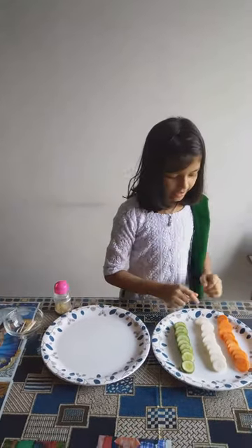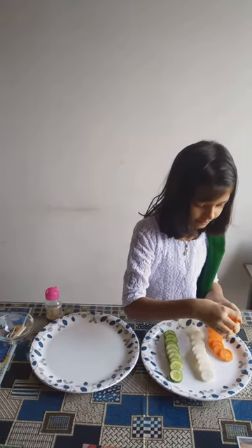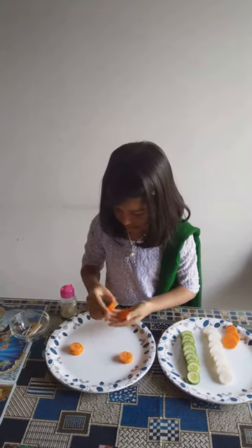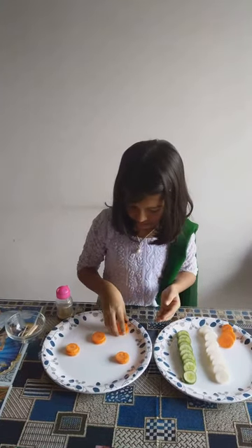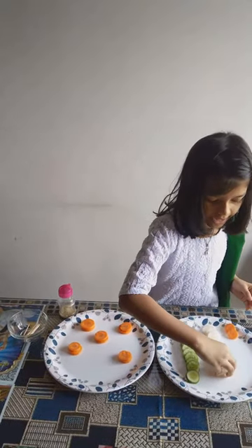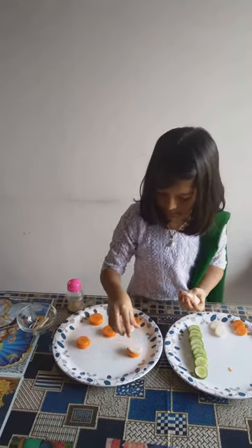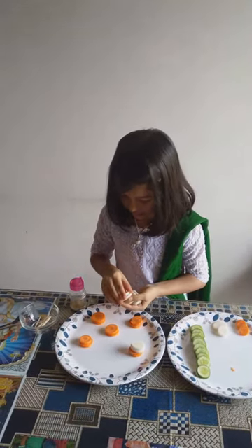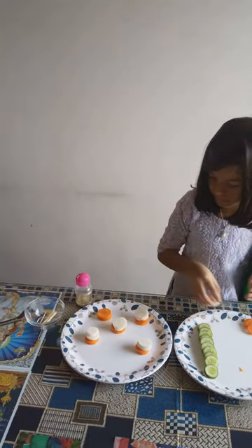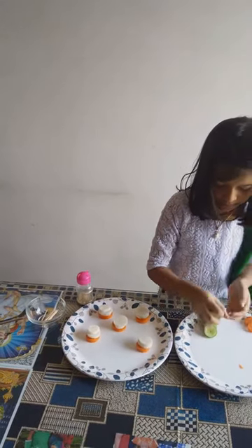Okay, let's start making. First I take some slices of carrot. Then I take some slices of radish on it. Then I take some slices of cucumber on it.